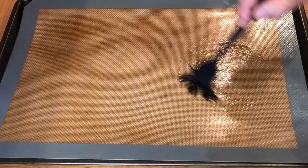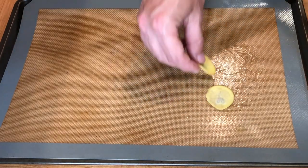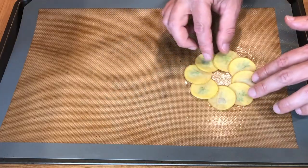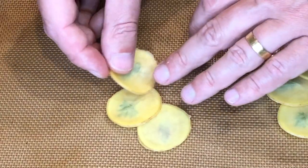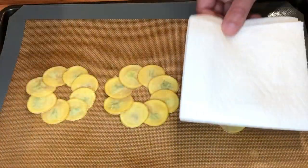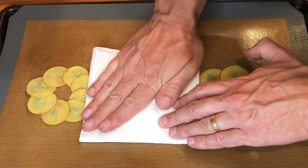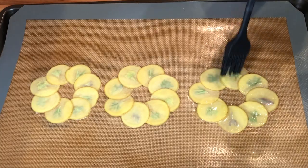Line a baking sheet with a non-stick silicone mat or parchment paper and brush it with melted clarified butter. Then arrange the potato slices with the herbs in a circle shape, overlapping each slice. Next, press it down with some paper towel — this will dry the potatoes and help them adhere to each other. Then brush the top side with the clarified butter.